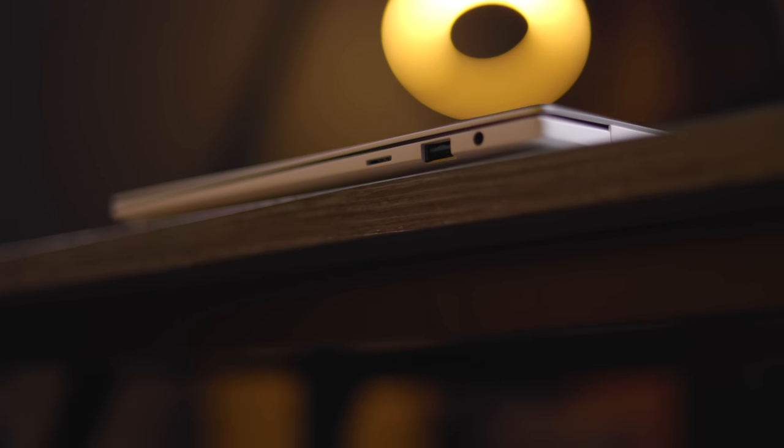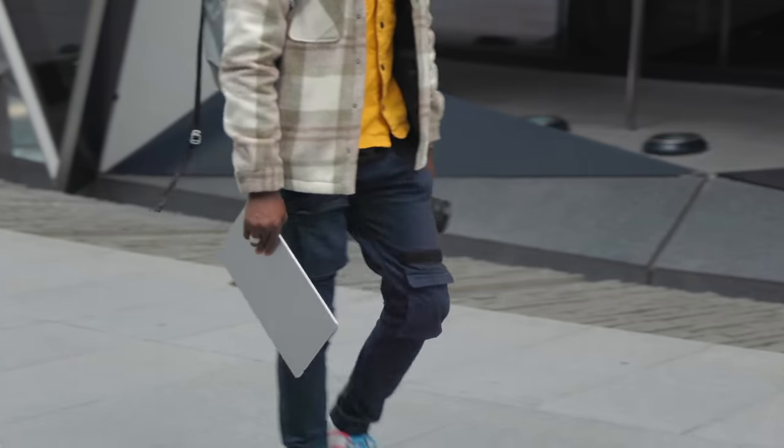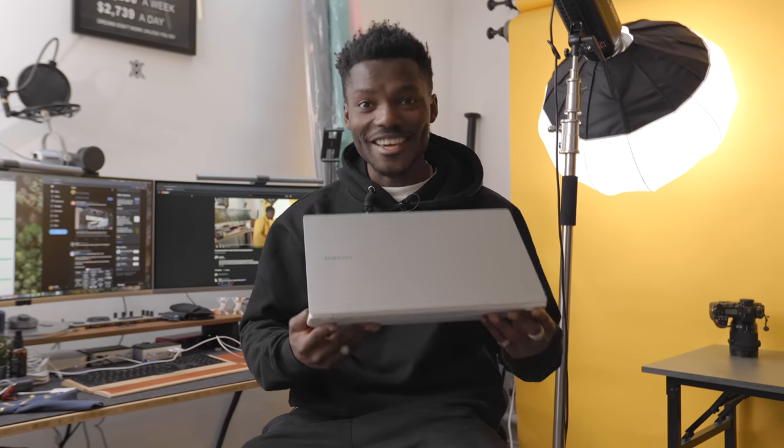In the last video we looked at photo editing using this laptop on the go, as well as bringing it back to the studio to see what I actually do with it and how it powered my day comfortably when it comes to battery life, performance, and how slick it is being able to take it around with me. Today we're going to be editing a car video. Let's check it out.